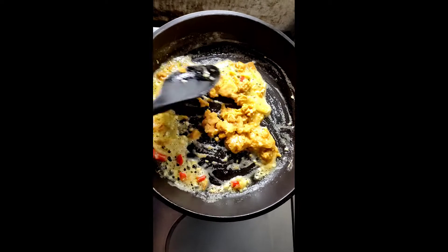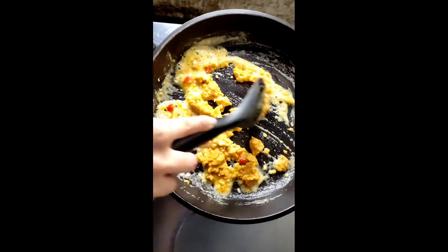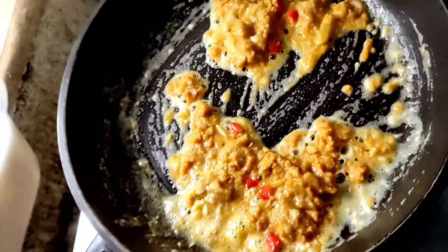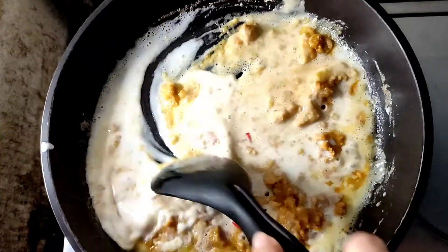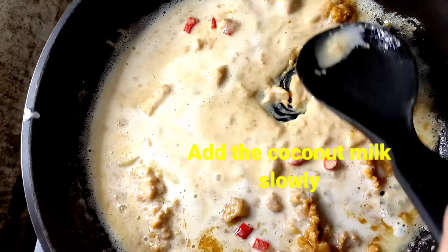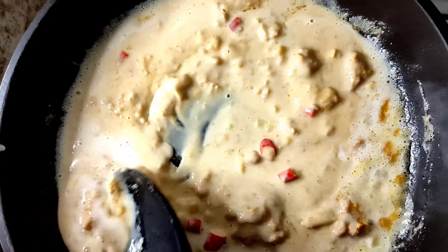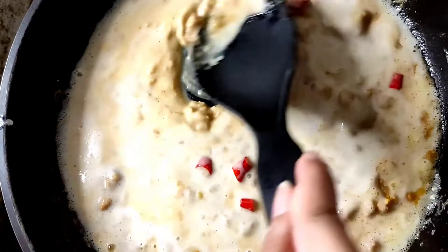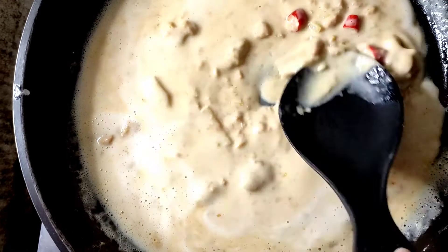And then pagkatapos nyan, ihinaan lang natin yung apoy, tapos ibuhos na natin yung gata kapag okay na yung halo doon sa itlog na maalat. Pagka naging brown na konti, lagay na natin yung gata. Yung kakanggata lang yan, unang piga ng gata. Ihalo natin mabuti yan para yung itlog na maalat ay talagang tunaw na tunaw. Unti-unti rin natin ilagay yung gata para nakikita natin kung tunaw na nga yung itlog na maalat.